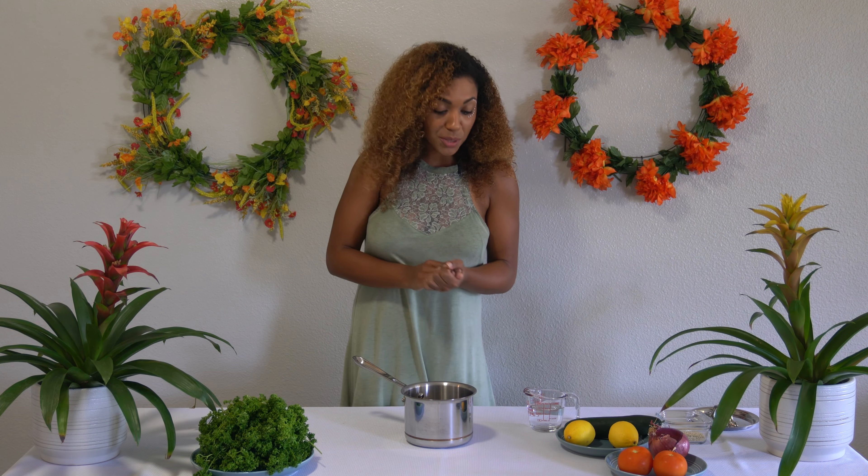As the base of our pita pocket, we're going to make some roasted chickpeas. I've already got my chickpeas rinsed and drained. I'm just going to add about one to two tablespoons of olive oil and some salt to taste, give that a stir. Once combined, pour it onto a lined baking sheet with foil and bake in the oven at 350 degrees for about 35 minutes, giving it a stir about halfway through so they cook nice and evenly.